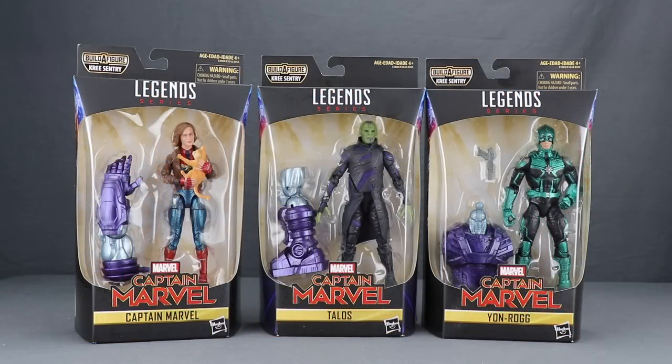Specifically, I'm going to be taking a look at the new Captain Marvel figure with the bomber jacket and her cat Goose, the Skrull named Talos, and the Kree agent named Yon-Rogg. All three of these come in the same kind of packaging we've been seeing with all the Marvel Legends — the Legends series logo up top, figures clearly displayed in window box packaging, and the Captain Marvel movie logo with character names.